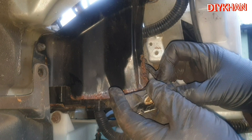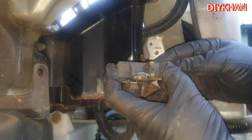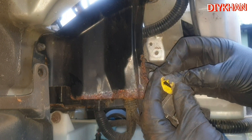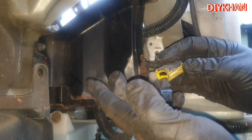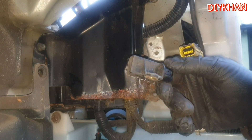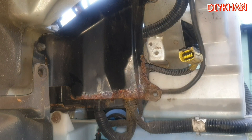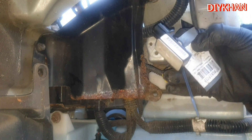What we need to do here is pull this connector all the way back — it's this connector here which you just pull towards you — and that's how the old faulty crash sensor comes off. This is the SRS sensor which we have taken off: the old faulty one, and the good working condition second-hand one here.